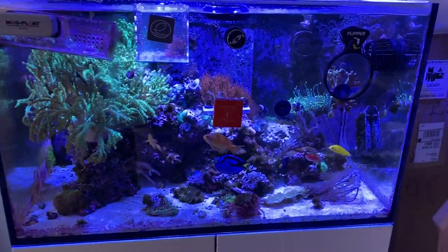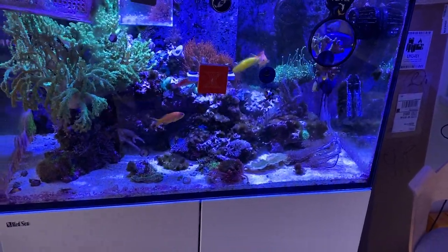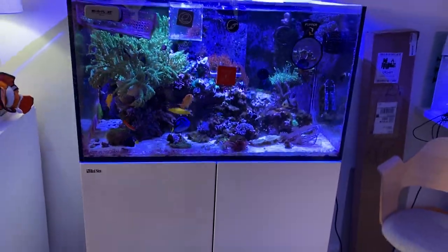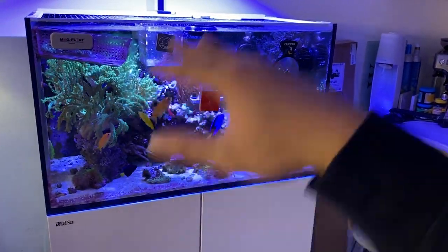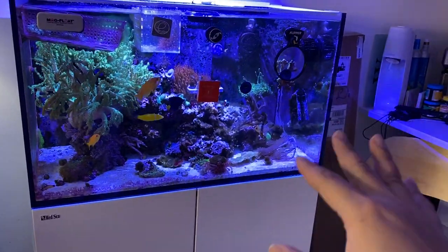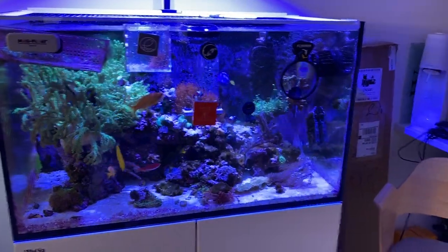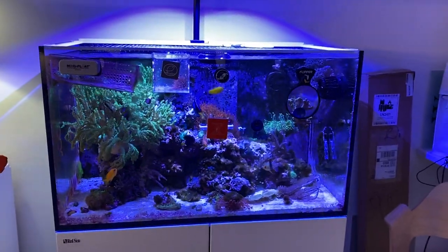I'm glad to say the Red Sea Reaver 250 has been sold. Thankfully, the owner has given me some time to break down the tank due to transfer and everything. So hopefully I can show you guys how to transfer whatever livestock to the next tank. I'm probably going to do a quick cycle because I am going to use some of the rocks and seed the tank maybe for about a week, so the bacteria transfers over onto the CaribSea Life Rock.